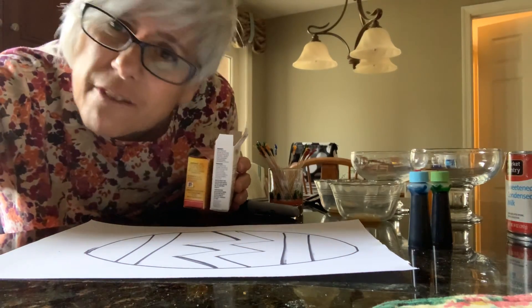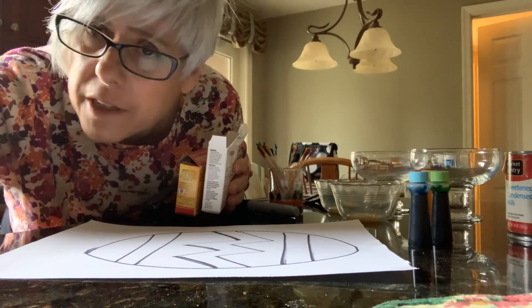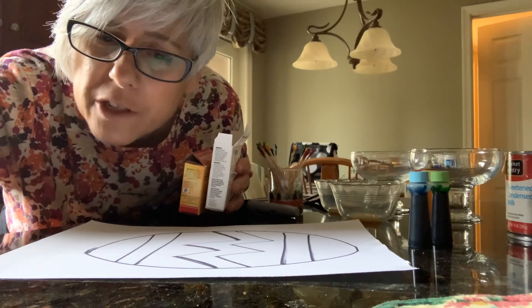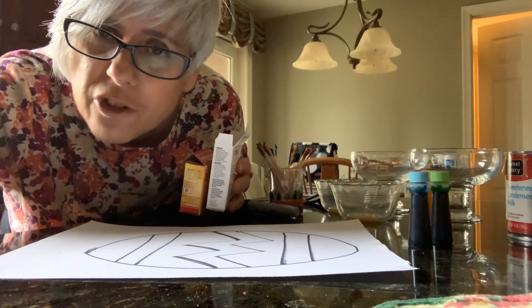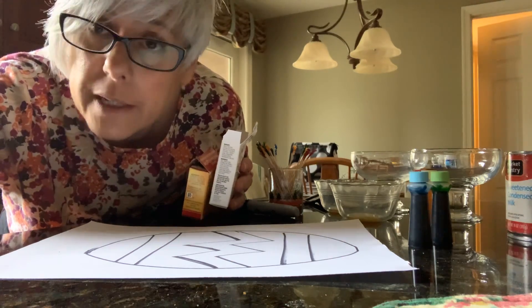Hi boys and girls, this is Mrs. Everhart. This is the first time I'm trying to do something new with Mrs. Stein. I am going to give you some directions on how to paint an Easter egg with sweetened condensed milk.